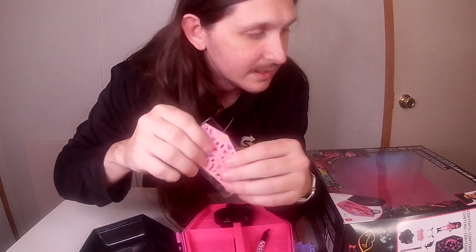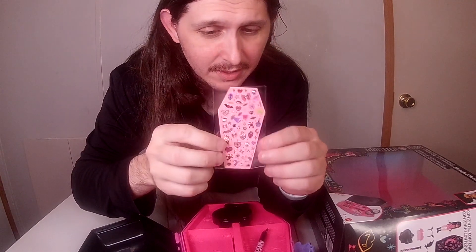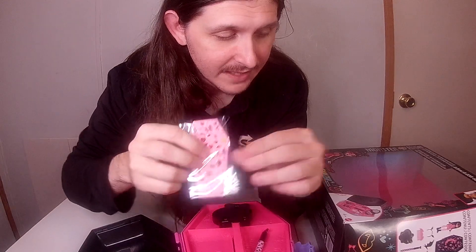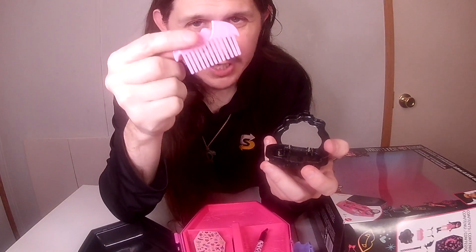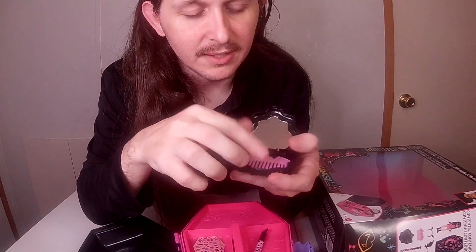You have the heart stamp pen for whenever you want to design your face, and then you have the stickers which I'm guessing also go to designing the face. And looking at the box, the little brush here that has the bat wings and the heart to it actually goes right here so you can see whenever you're brushing your own hair.